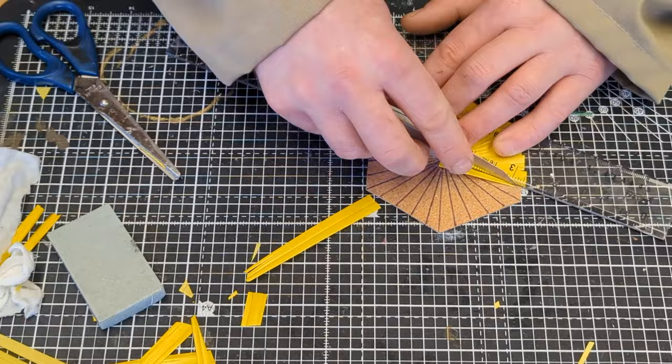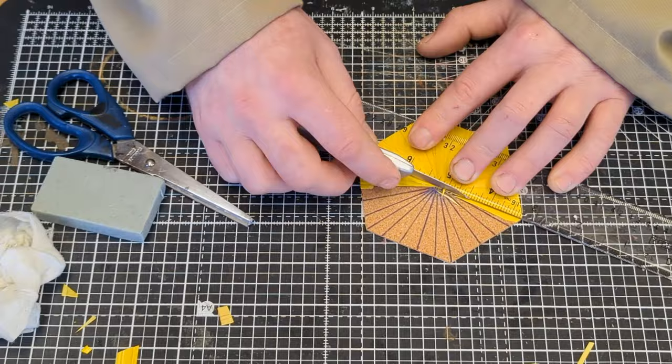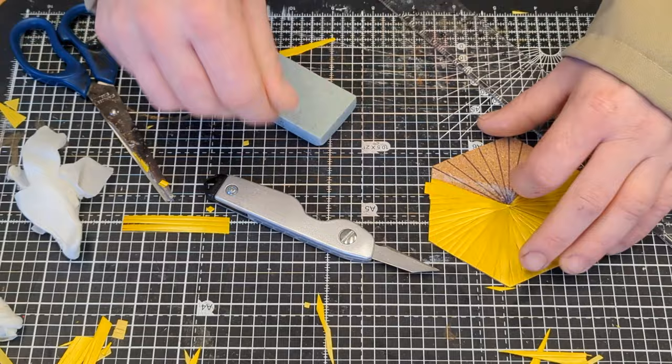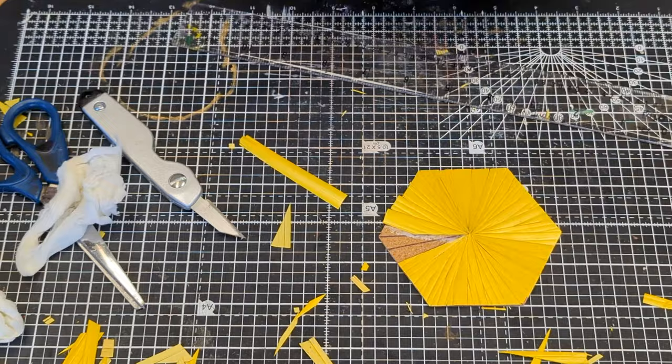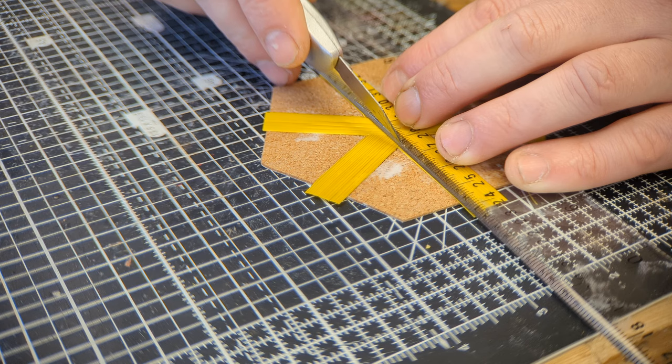Because I'm obviously an expert at this now, here are my five top tips. Number one: the glue sticks to cork and straw better when it's slightly tacky so pour some out before you start cutting. Number two: keep some wet wipes handy — they are great for wiping away glue and there is a lot of wiping involved. Number three: rubbing and burnishing is super important if you want the straw to dry flat, and it's a great way to close small gaps by sliding the straw into place. Number four: keep your knife clean — glue builds up on the blade really quickly and can cause the straw to tear or rip. Tip number five: subscribe to the channel.